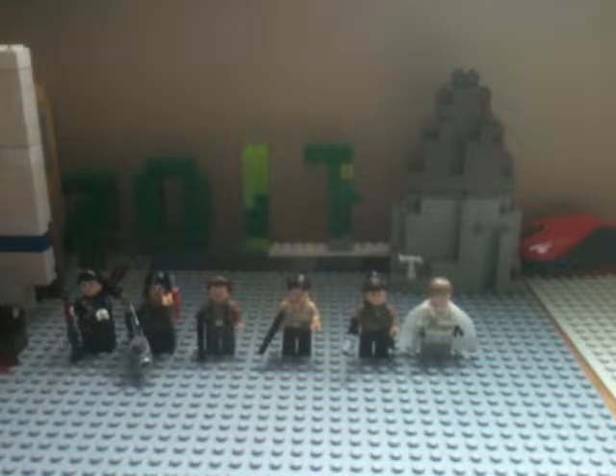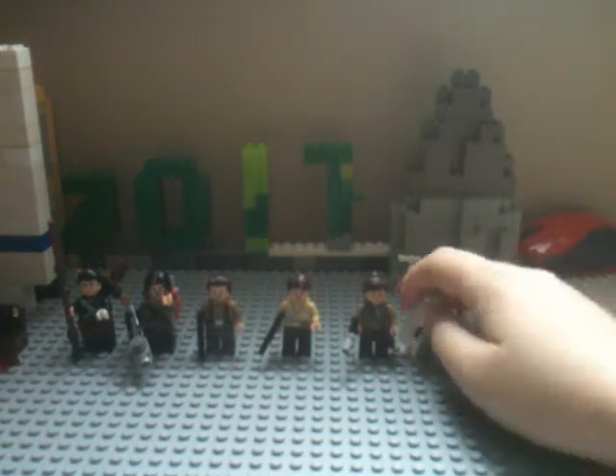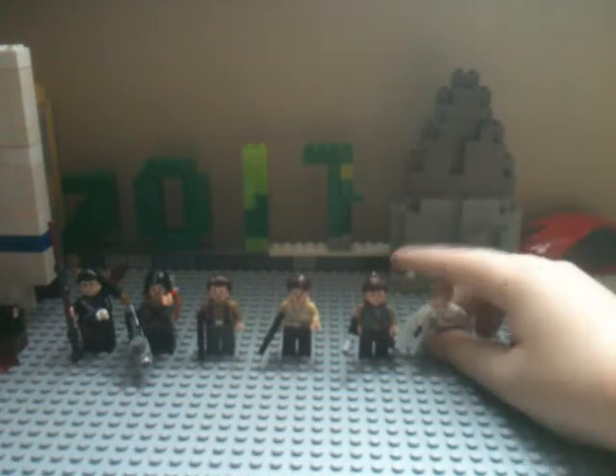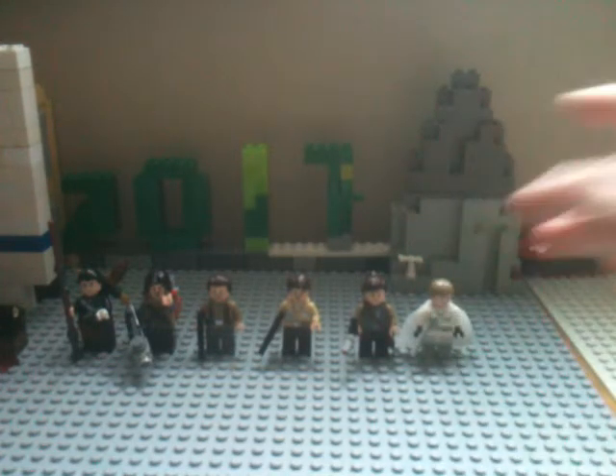There you guys have it — that's my minifigure update for the Rogue One minifigures. I think they look great, I think they turned out way better. Don't forget to like this video if you enjoyed it and to subscribe so you don't miss out on any more videos. Obviously you don't have to, just do it if you want to and if you like my videos. I hope you guys enjoyed. Have a great day. Take care. Bye.